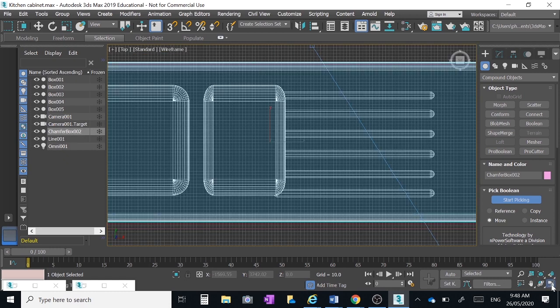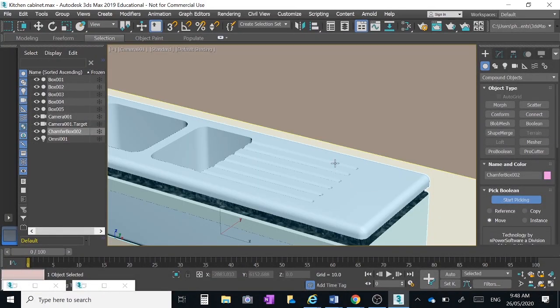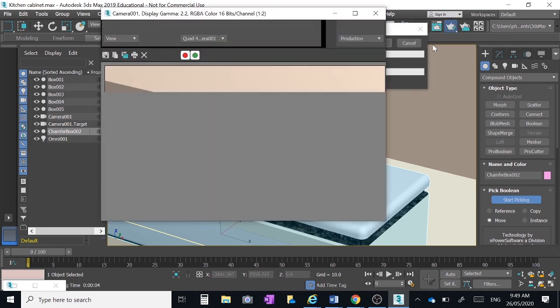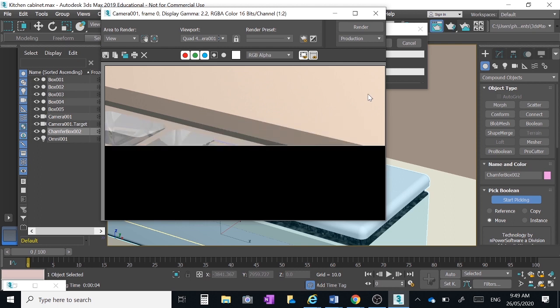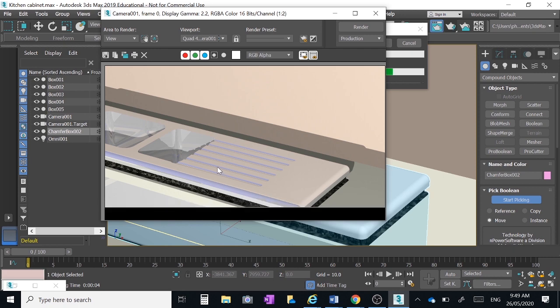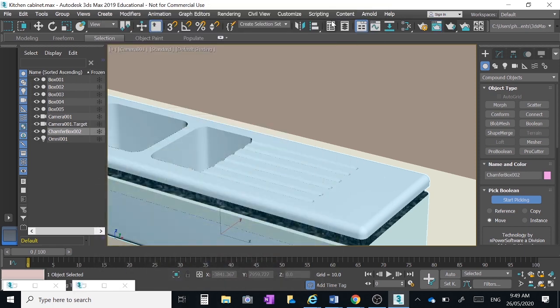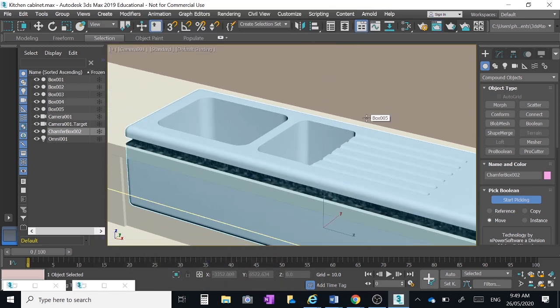Now remove them from the sink: click on the sink, Compound Objects > Pro Boolean > Start Picking, and click on each of the capsule objects. Where they were there will be a nice little indent. That sort of looks like a drainer area of a sink — let me render that for a better view. You could argue I've gone a little bit too deep, but that'll do for the purpose of this activity.